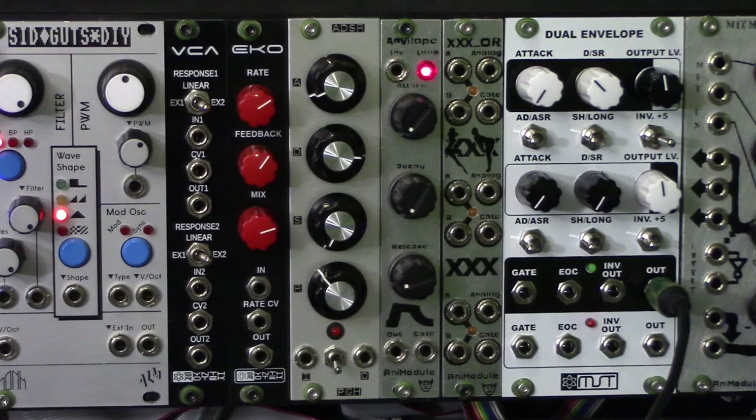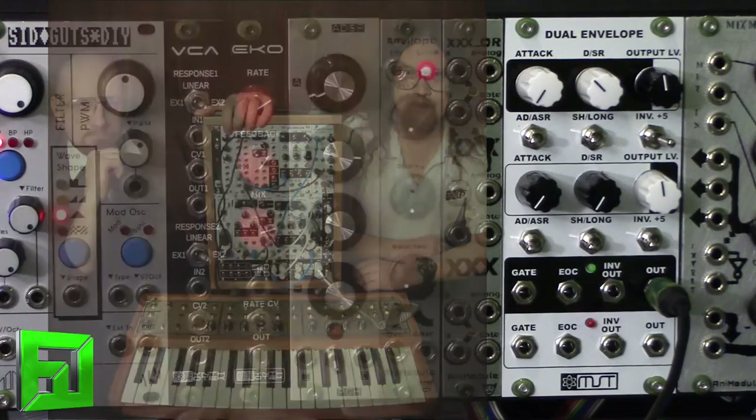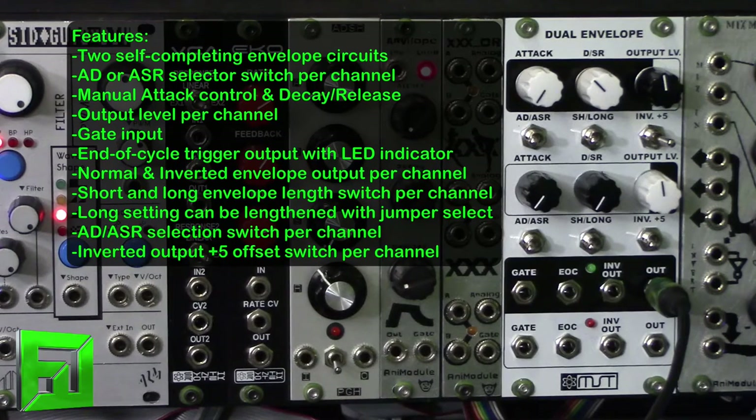Hey, what's up everybody, it's Flux with fluxwithit.com, and today we're going to check out a new module from Synthrotech. This is from the MST line, which is Mattson Modular and Synthrotech combining to create awesome sauce. This is a complex dual envelope, meaning two envelopes that are normal to each other — the end of cycle of one envelope triggers the start of the next. This allows for ping pong effects, bouncing signals around, and when combined with their dual VCAs and stereo output module, you can get interesting stereo field things going on.